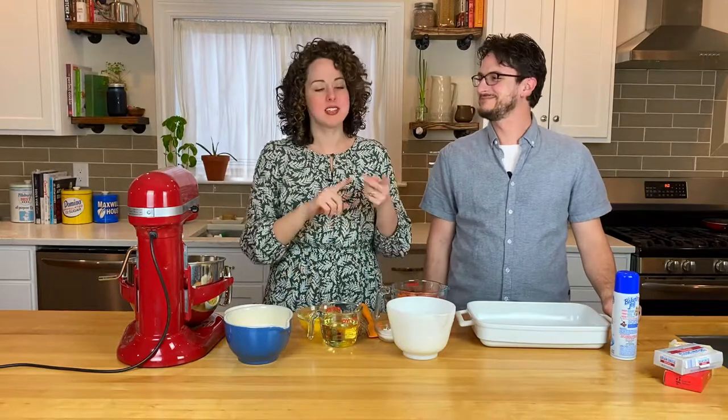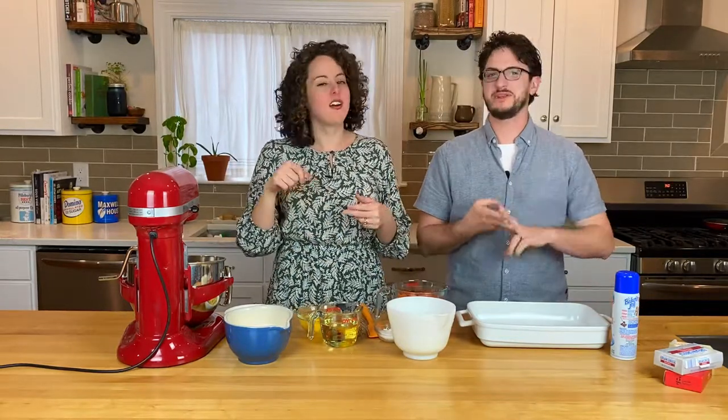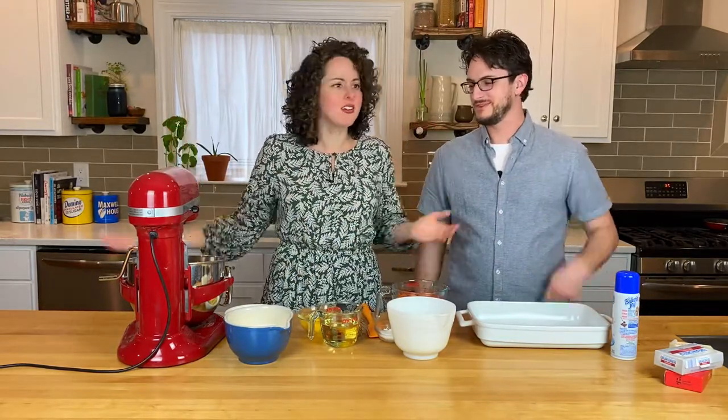Do you like carrots? Do you like cake? Well have we got the recipe for you. Easy sheet cake. 25-minute prep. Cream cheese frosting. Secret ingredient. Stay tuned and you'll find out.